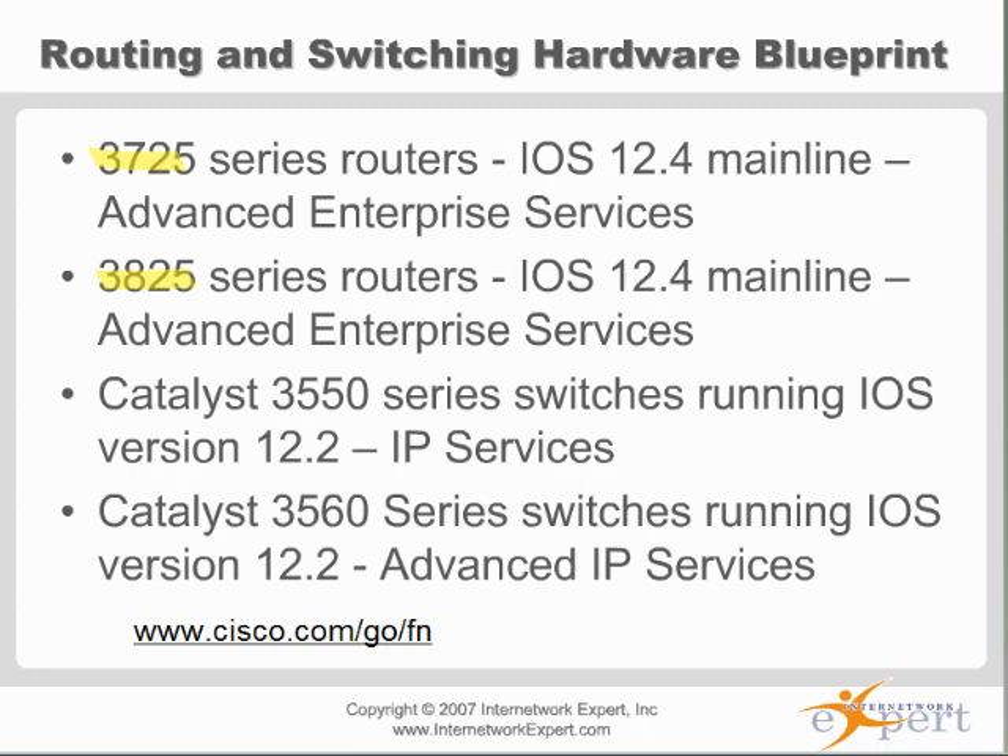The switches. Still to this day, the 3550s are on the CCA lab equipment list. So the 3550 can definitely be encountered in the CCA lab. You may get in there and have a rack of two 3550s and two 3560s, or one 3550 and three 3560s, or possibly a rack of four 3560s. More than likely you're going to run into a rack that has a little bit of a mix of the two.